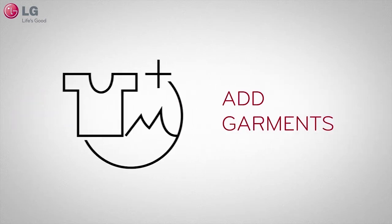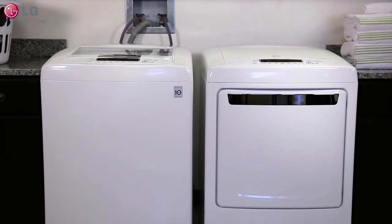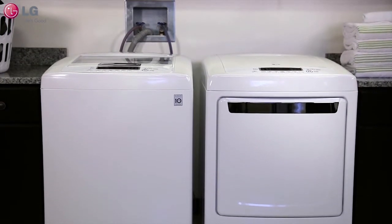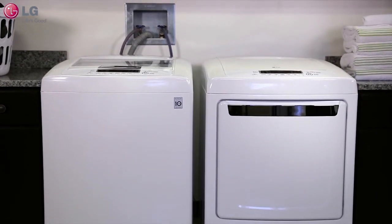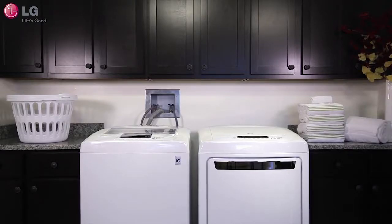In this video we will help you understand the add garments indicator light and how to properly utilize this feature on your LG washing machine. Your LG washing machine is equipped with a feature that notifies you when it is safe to add additional garments near the beginning of a cycle.